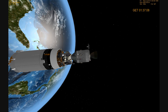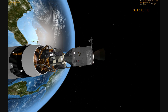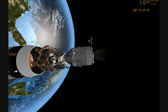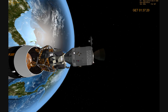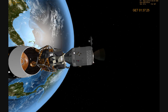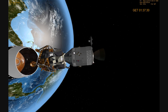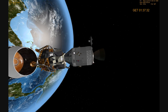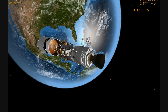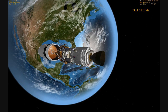Houston, we are set. We have a cryo press caution light. Roger, copy, cryo press caution. Roger 11, we recommend you turn the O2 fans on manually and ensure that the O2 heaters are in the automatic position. Roger, O2 heaters are on and we're going to cycle the O2 fans.